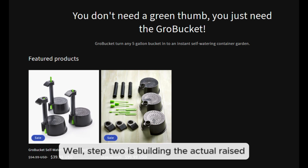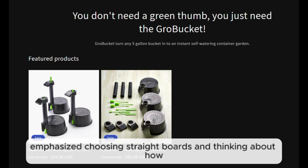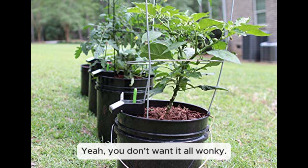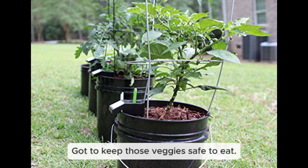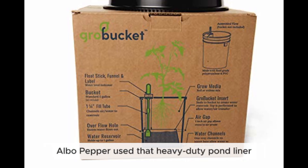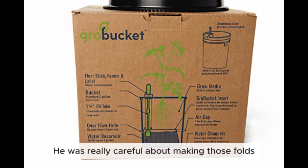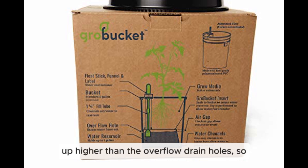Step two is building the raised bed structure. Alba Pepper used treated lumber and emphasized choosing straight boards and accounting for how wood might warp over time. If you use treated lumber, make sure it's the newer kind treated with copper, not the old arsenic-based type — you want those veggies safe to eat. Step three is building the watertight reservoir: he used heavy-duty pond liner stapled around the inside of the bed, being very careful with corner folds so it won't leak.